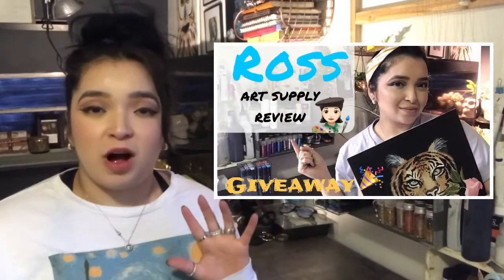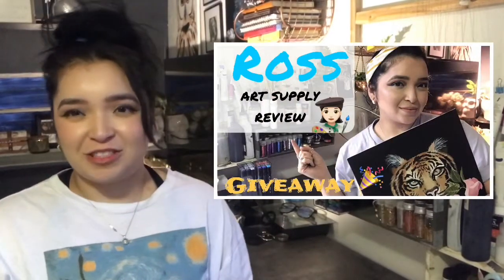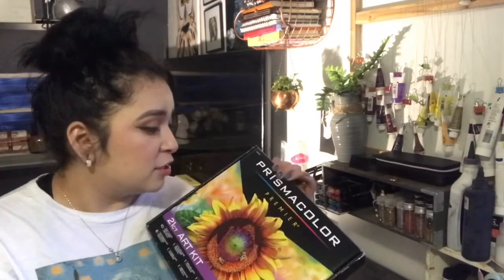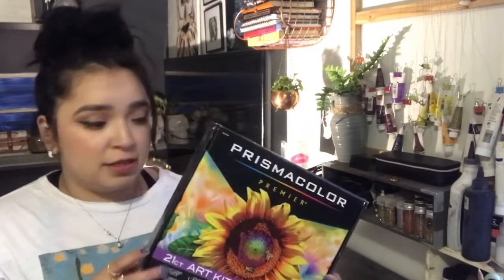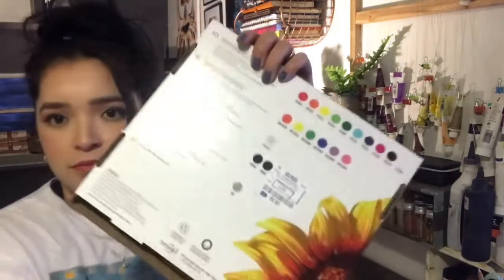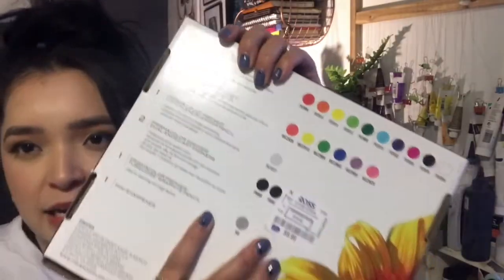Hey, it's Heli! If you are a new subscriber from my last video — the Ross review — thank you so much for subscribing. I hope you enjoy my content; I'm going to be trying to upload a lot more. In today's video it's going to be the Prismacolor 21-piece art kit. I got this for $9.99, so let's switch cameras so you can see more in depth what's inside this box.